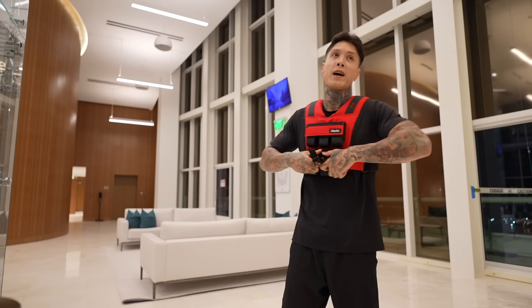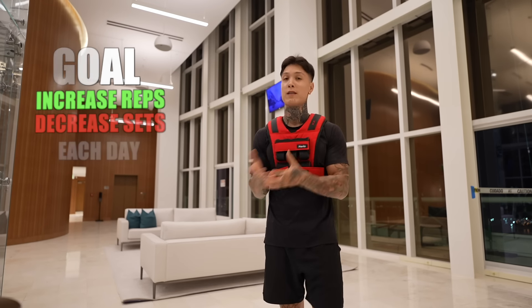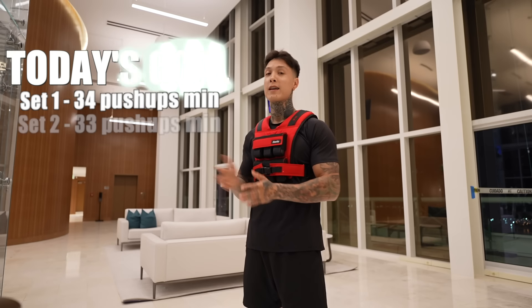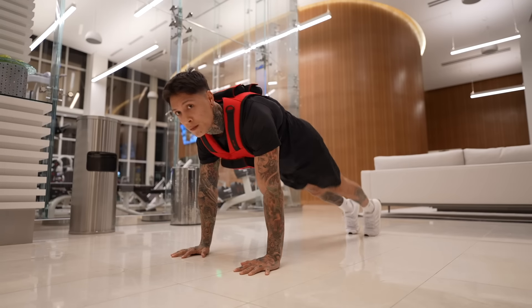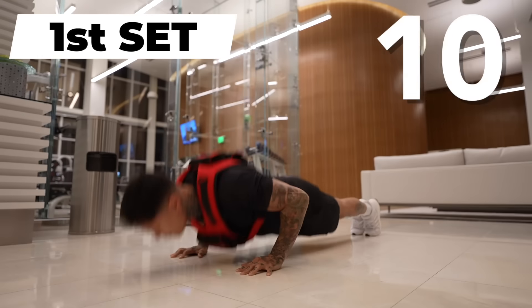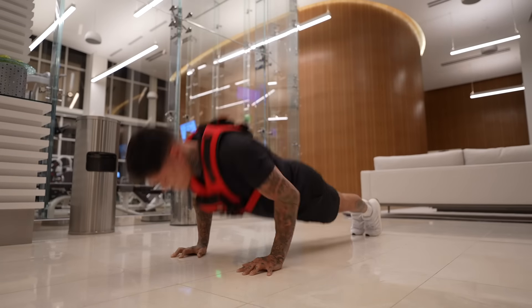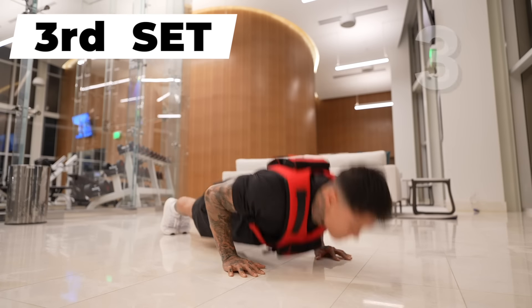That's a wrap. All right, day two. Yesterday I did four sets of 25. Remember, the goal is to increase the reps and decrease the sets if possible. My goal for today - the first set, I have to be able to do at least 34 push-ups, second set 33, and third set 33, totaling 100 push-ups. So this first set I hit 40 reps. I'm going to do two sets of 30, totaling 100. I'm actually really not that sore from yesterday's 100 reps, but let's see how I'm going to feel after this set and tomorrow morning.